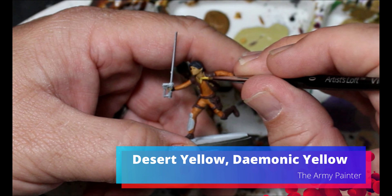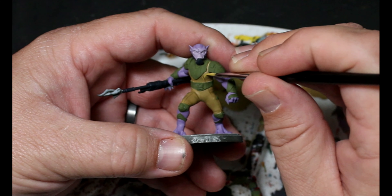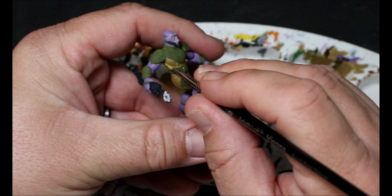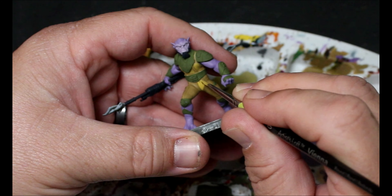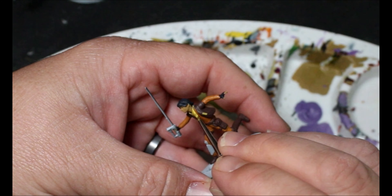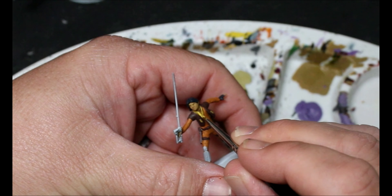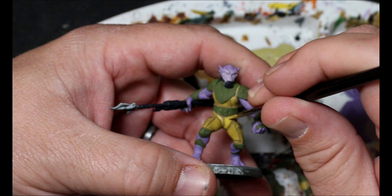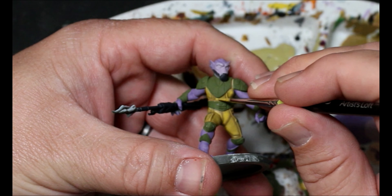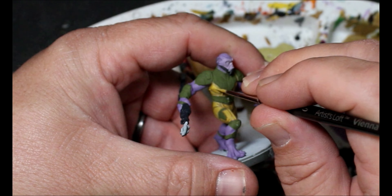Next we're taking some desert yellow brightened up with some demonic yellow, and this is going to be the first layer up on any of the yellow we did - so it's going on the collar of Ezra and all over the desert yellow we did on Zeb. We want to stay away from our base color, leaving that in the recesses, and slowly bring up this mustardy mix. His costume isn't a straight bright yellow - it's more like a 'Dwight's shirt from The Office' mustard yellow. We bring up another layer, still not pure yellow, and this mix ends up looking really good. We make sure to do the same again over on Ezra.